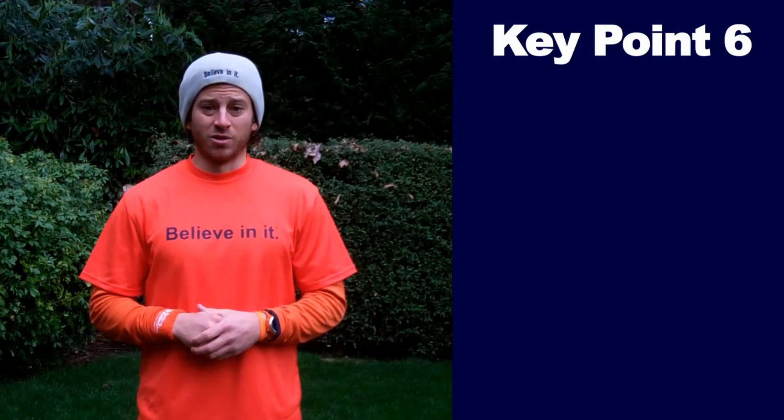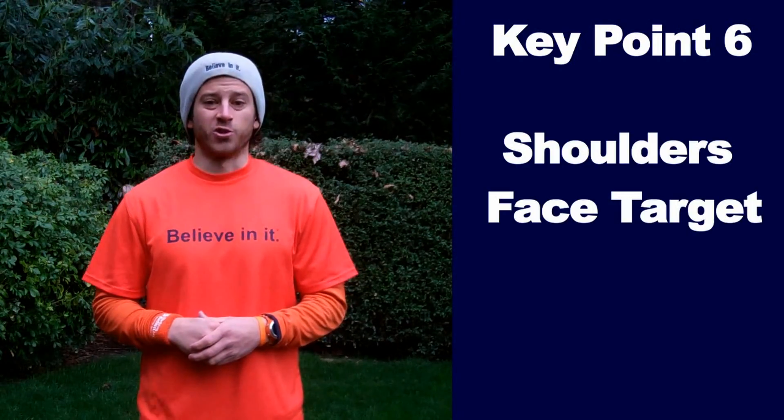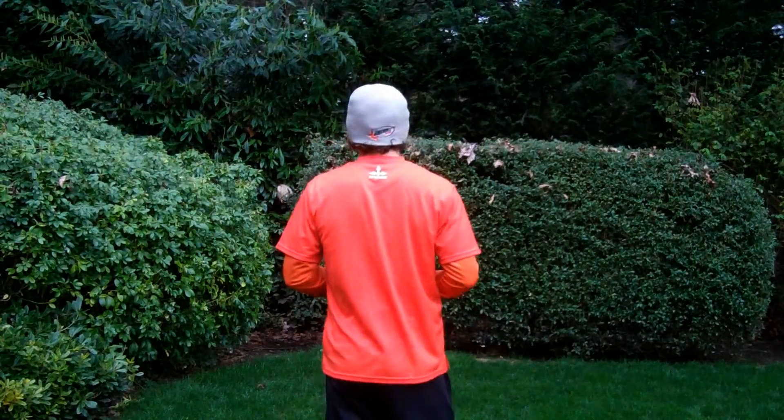Key point number six: for accuracy, have the back of your shoulders face your target. If I want to pass to you, I face my back to you. If I want to pass to my teammate over there, I face my back to her.